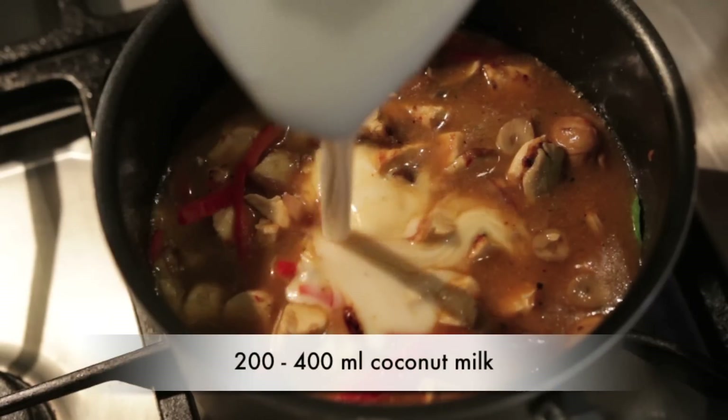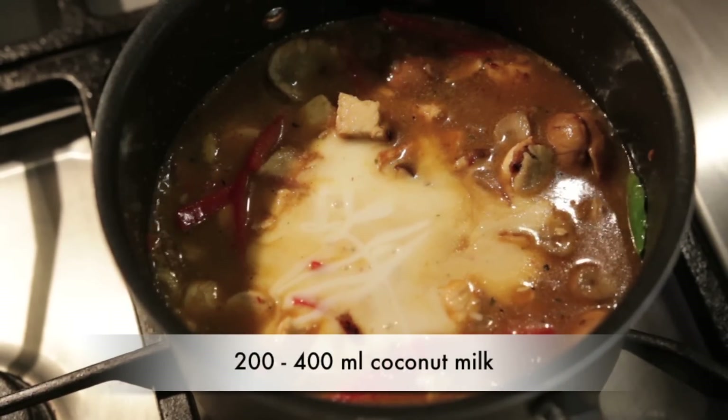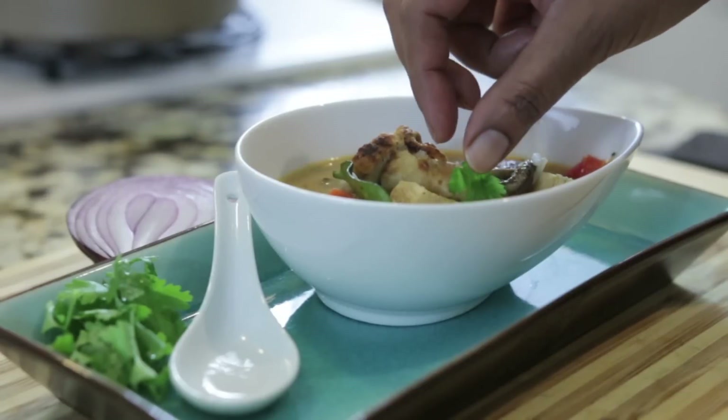Once the chicken stock is added, add in about two lime leaves and bring this to a boil. Then it's ready for about 200 to 400 ml of canned coconut milk — this is what gives the soup a beautiful texture. Add your rice in and it's ready to serve.